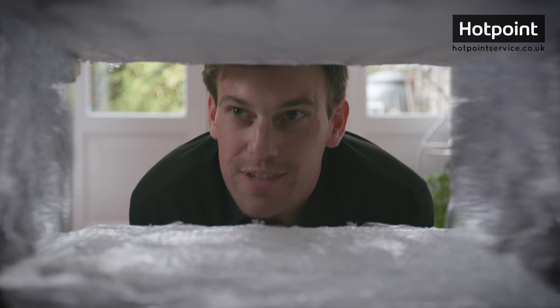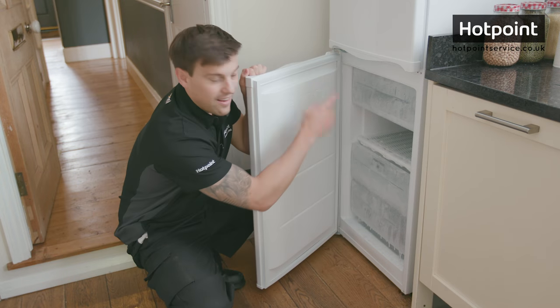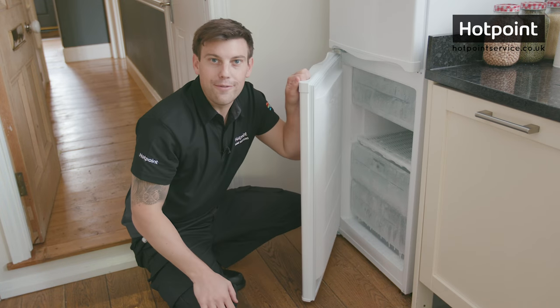One of these jobs we all put off: defrosting the freezer. Well let me show you a painless way to get the job done. Hi, Bryn here. Now if your freezer looks anything like mine, then it's time to defrost.